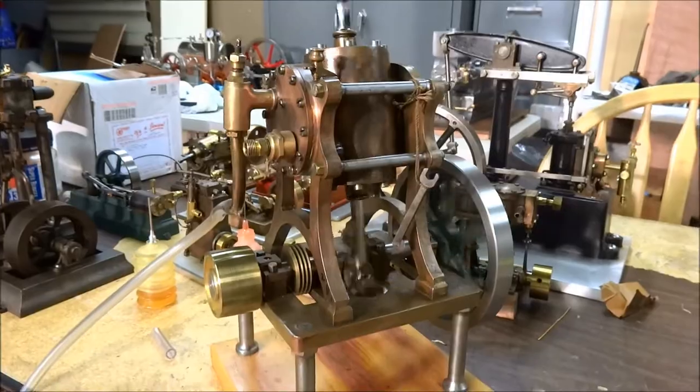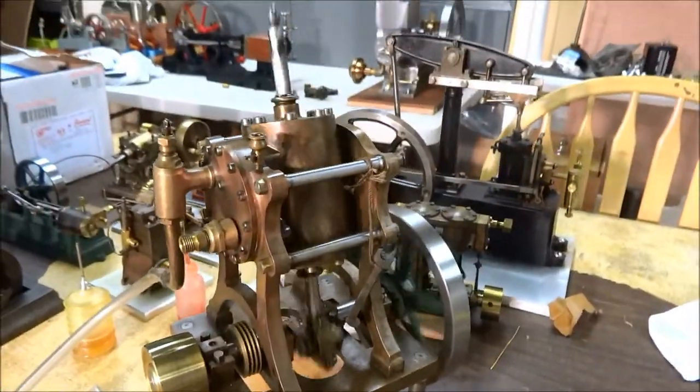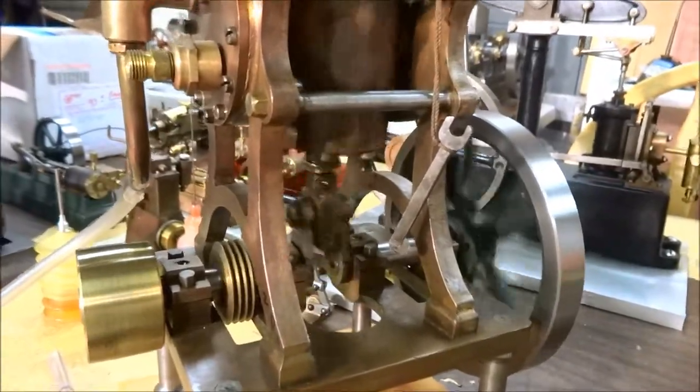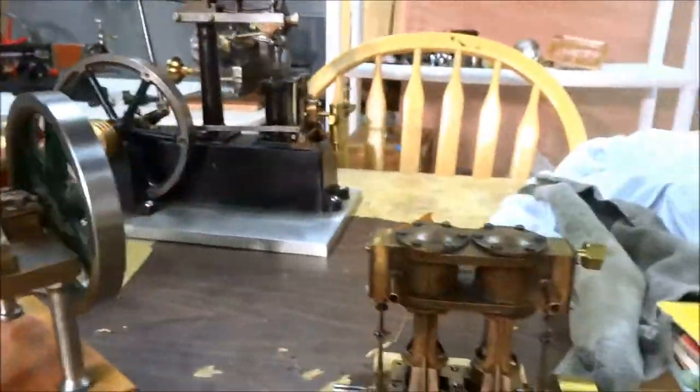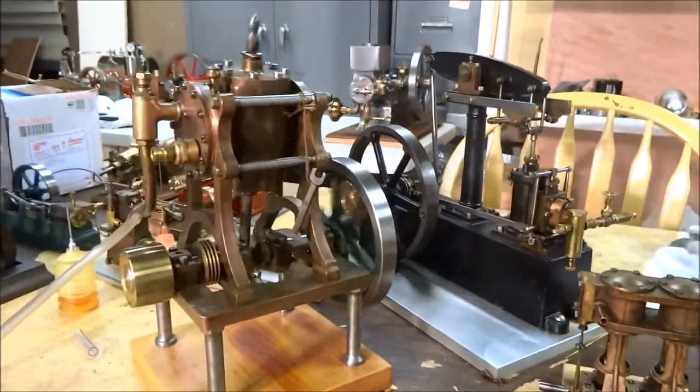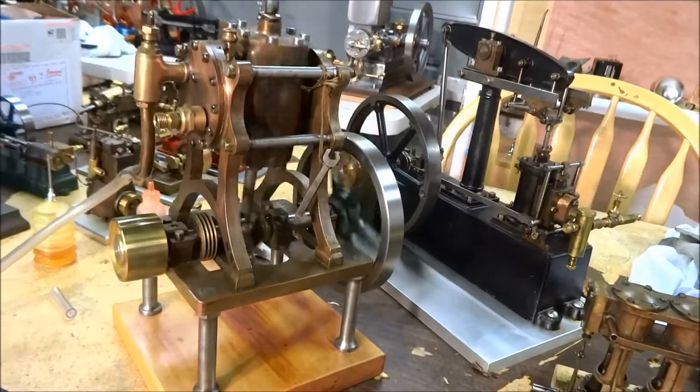And that's about 3.5 to 4 psi — she runs pretty smoothly. You can get an idea of the size of it here: here's a Boucher twin cylinder and here's a Stewart beam to put next to it. You can see it's a pretty stout engine.